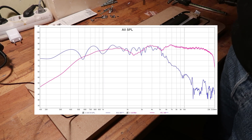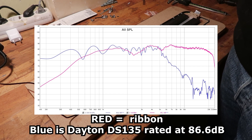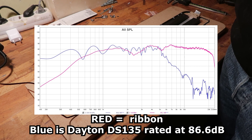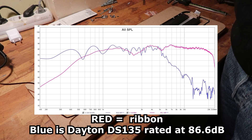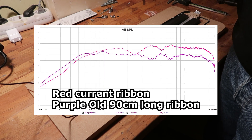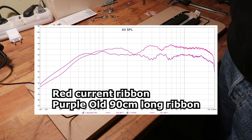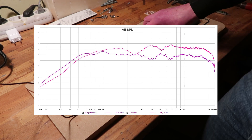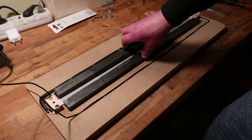In the measuring results shown here, this is the unfiltered measurement and I reach 86 — give or take — compared to the bigger ribbon that was a slightly higher impedance as well, so it's not completely fair, it's like 80 shown here. So yeah, this is more efficient, as well as having a lower impedance, so it's not completely comparable I think.